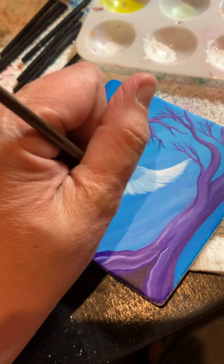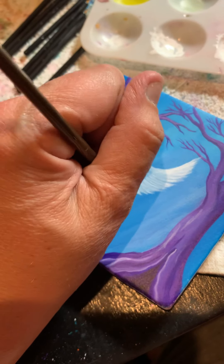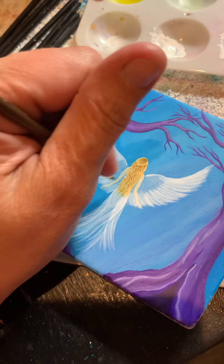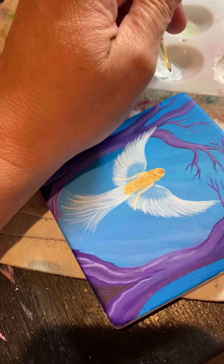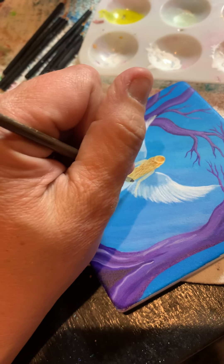I'm going to go over her hands because her wings should be on the other side of her hands — her hands should be in the front, her wings are in the back. We don't want to go over them too much, but we want it to show that there's supposed to be a wing there.